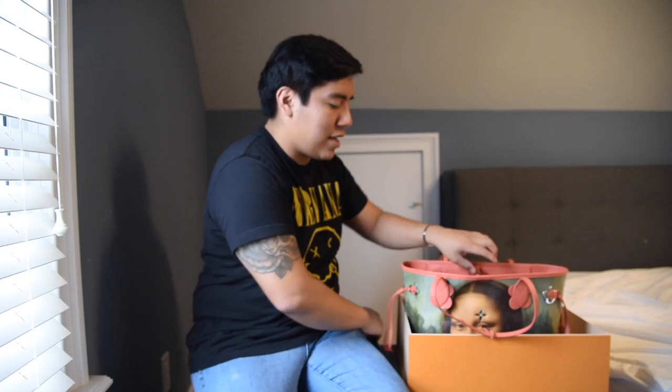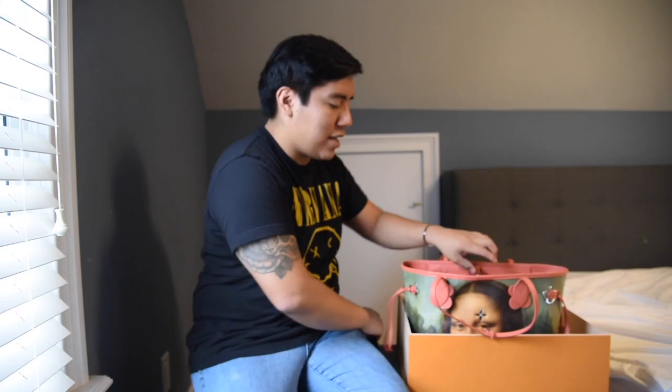Lastly, you guys also get the small pocketbook that other totes come with — it has pink hardware as well. It features the Mona Lisa on both sides, which I think is a cool little detail. The pouch also features a leather interior and a divider in the center. For all your needs, I feel like this bag is perfect. Hopefully you guys enjoyed the video.